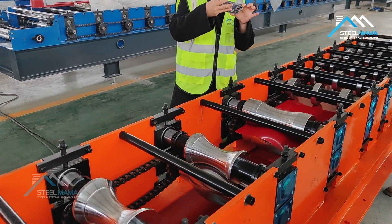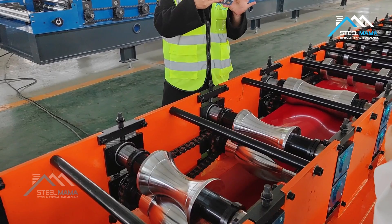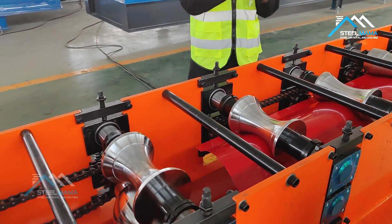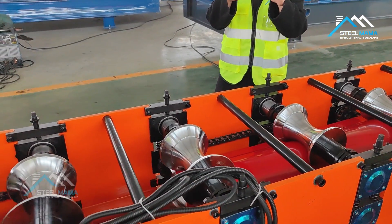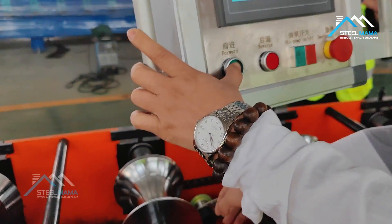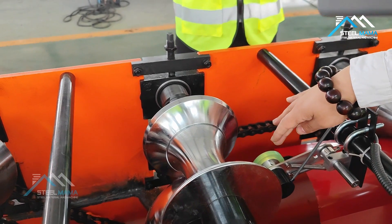Every time when you use the first coil, you must manually let the sheet into the machine. When it goes into the machine, the sheet will touch the rollers, so you must be careful. When it touches the encoder, you need to be careful because it will move slowly.